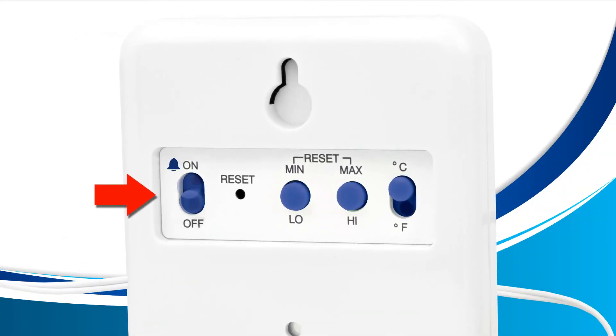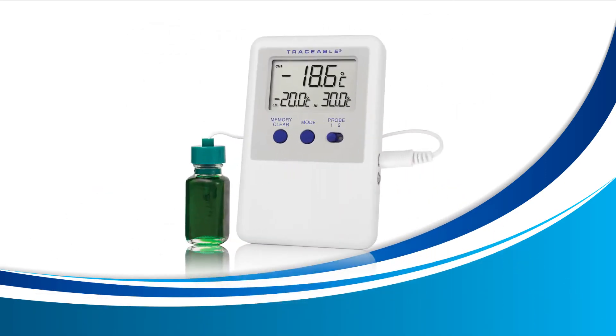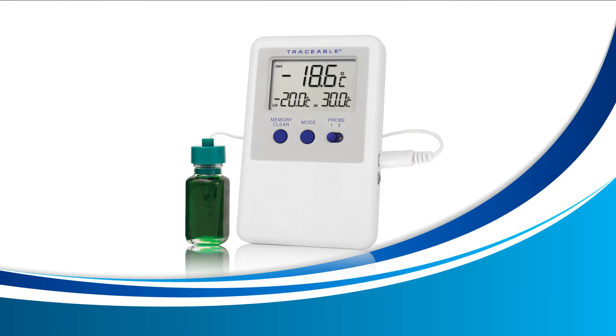Once you're happy with your values, go ahead and turn your alarm on again by sliding the alarm switch to on and you're all done. At this point your alarm may ring as your probe may not be inside the environment you need it to be in just yet. Press the memory clear button on the front of your device and it will stop the current alarm. Once your current temperature falls in between your new high and low alarm, it will be ready to ring again if it falls below your low alarm or rises past your high alarm.